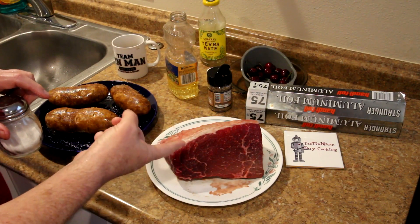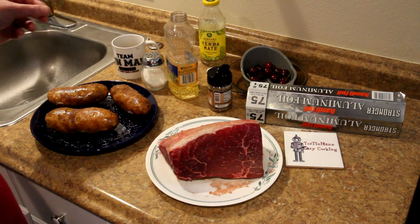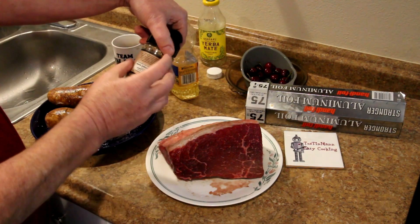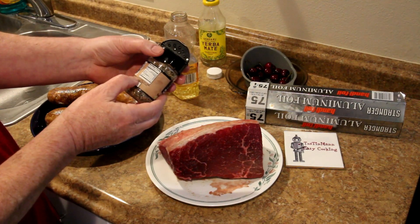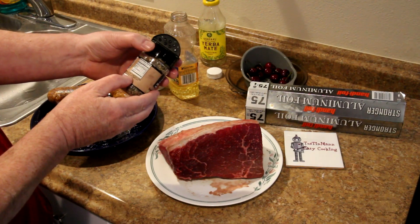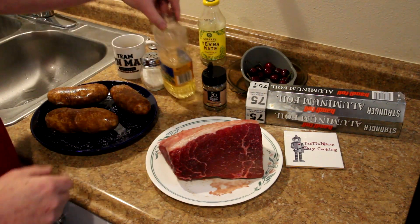I pulled my roast out of the fridge. It's already got enough salt on it, so I think I'll put a little pepper on it as well — some seasoning pepper. I like this stuff. It's got no salt in it; it's just pepper, sugar, red and green bell pepper, onion powder, and garlic powder. So I'm going to put some of that on there.